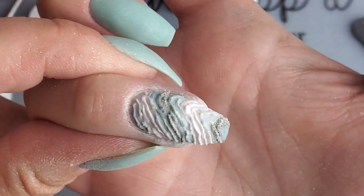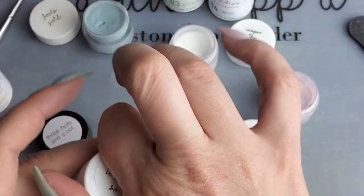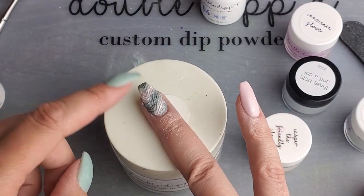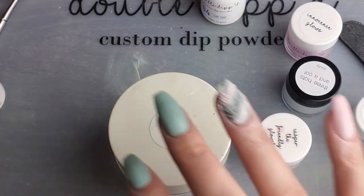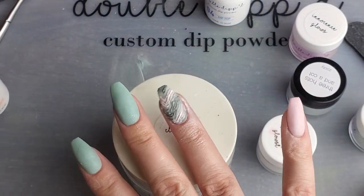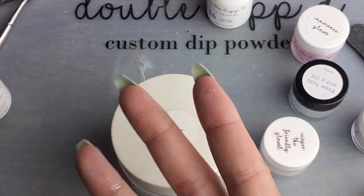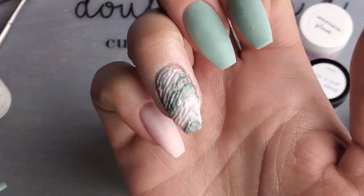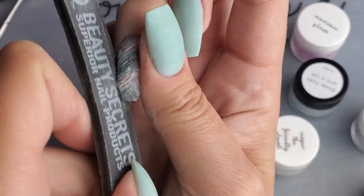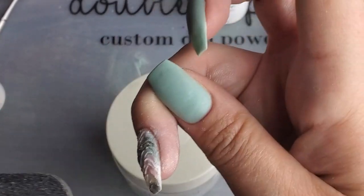Once you have the entire nail covered this way, I'm just going to let it dry for a second. I'm going to brush the excess powder off, and then I'm going to activate and let the activator dry. You want to make sure it is good and dry — you should hear a clicking sound when you tap it. There's still a chance that layers underneath might not be fully dry, so we're going to start filing very carefully to make sure we don't end up peeling off any of the layers. We want everything to be really dry and to stay in place.